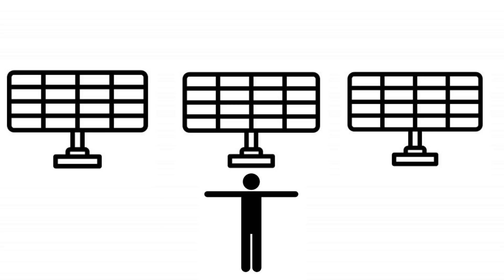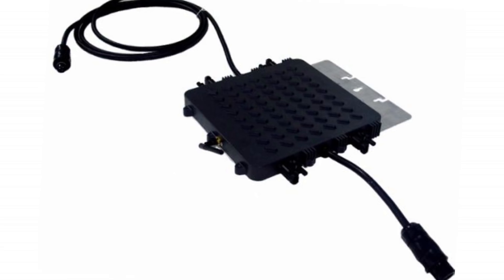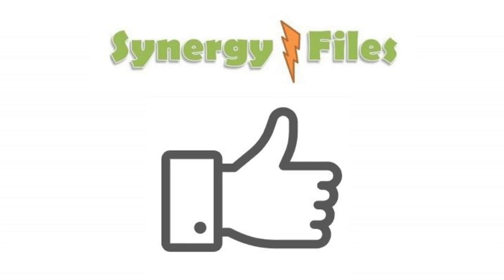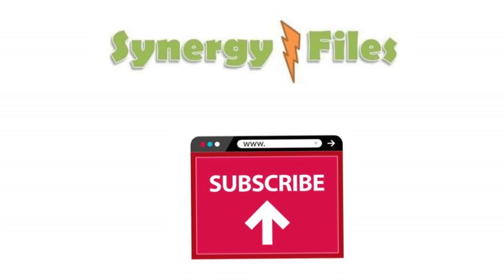I hope in this video you did learn how to make the most of your solar panels using micro inverters. If you liked the video, please hit the like button, share it with your friends, and subscribe to the channel if you haven't already. Thank you for your attention.